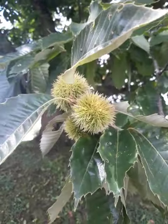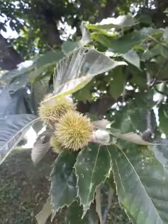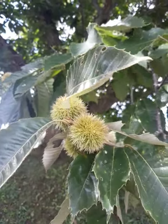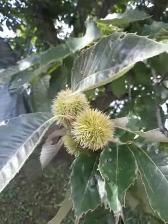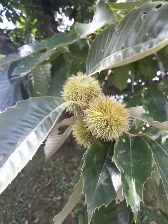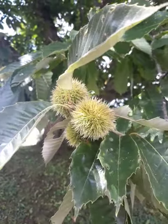Now the difference between this and a buckeye is the buckeye doesn't have these real sharp spines on it. When they come out in the fall, there'll be two or three in it and you can't really tell the buckeye from the chestnut, but the buckeyes are poisonous so you don't want to eat them.